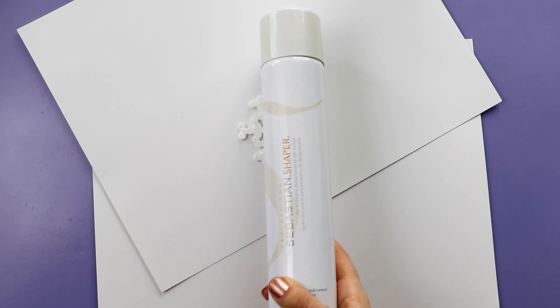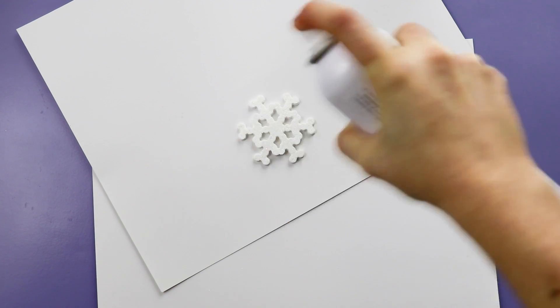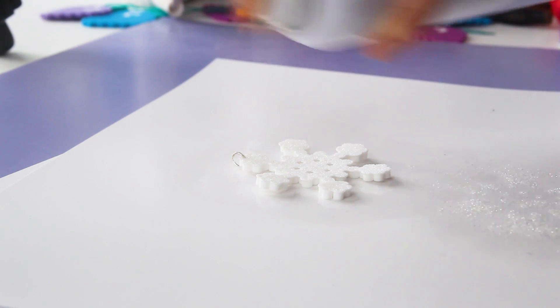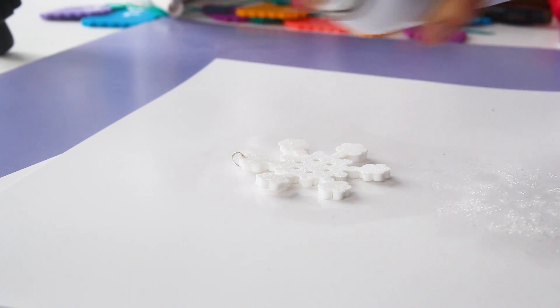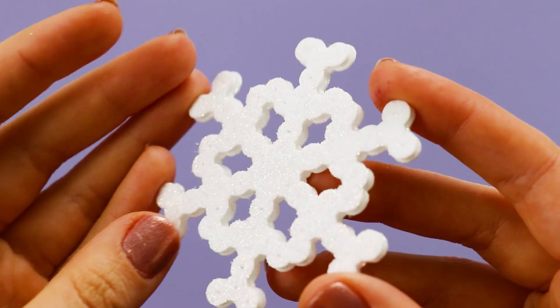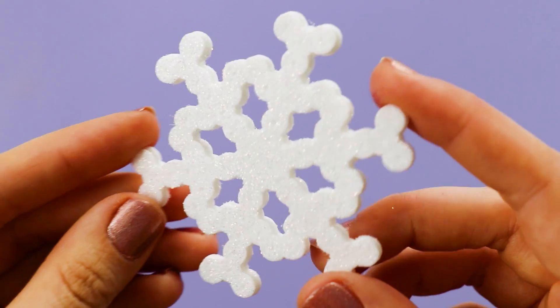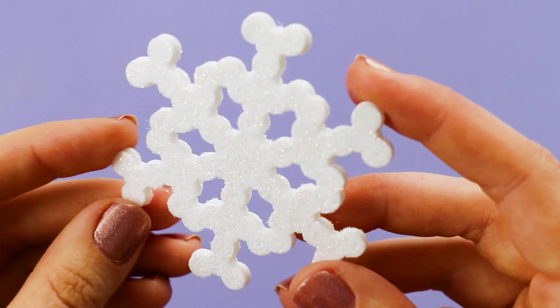Well, not if you use hairspray. I'd heard this rumor through the crafting grapevine for years now, and I finally decided to try it out for myself. Just give your glitter a liberal coat of hairspray, and it actually works — it makes the glitter stay in place and not fall off everywhere.